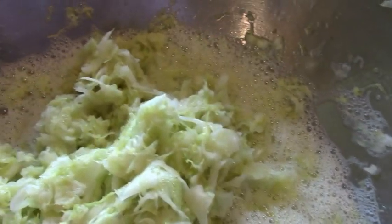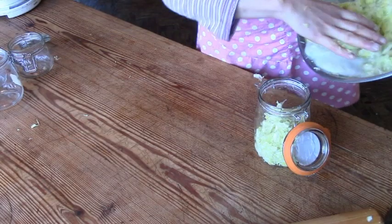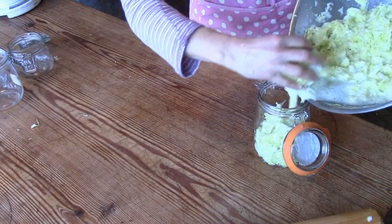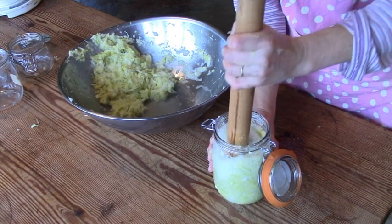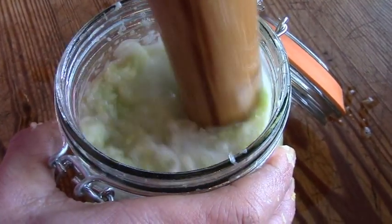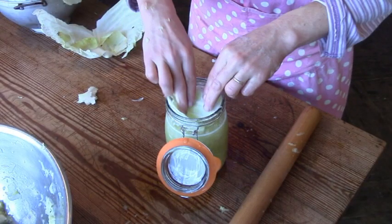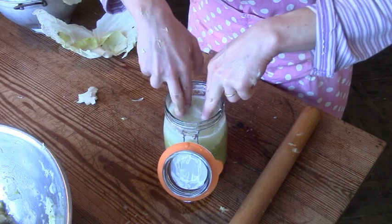When it looks like this I stop and fill the cabbage into preserving jars. I make sure to divide the liquid evenly between jars. Then I crush the cabbage further with a rolling pin. Because we don't eat that much sauerkraut, we make it in small jars rather than one of those big sauerkraut earthen pots — it's more practical. I put a clean cabbage leaf on top and push everything down once more.